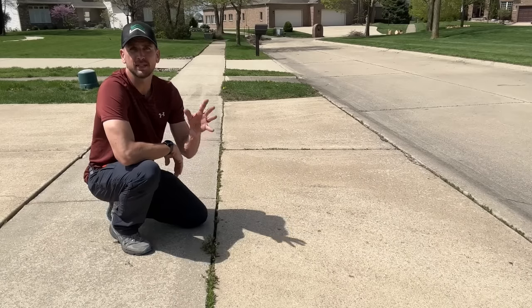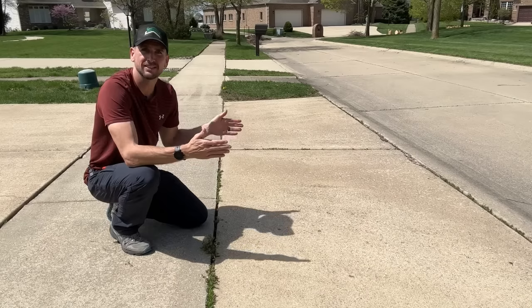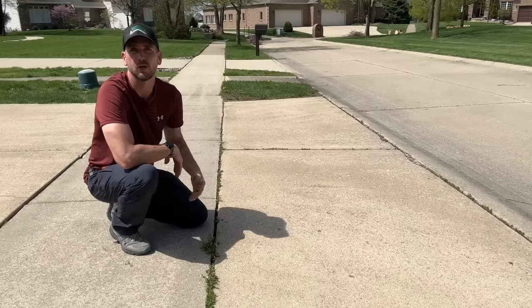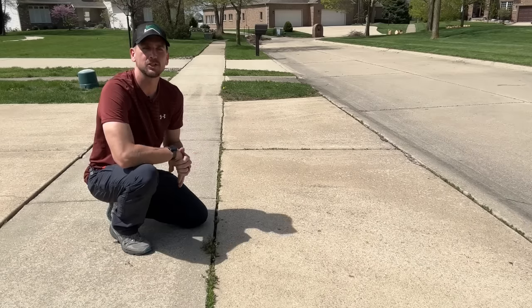First, we're going to clean this up and get a semi-permanent solution — this should solve your problem for an entire season. But then second, we'll put in the permanent solution, which will knock this one off your to-dos so you can focus on those other projects around the house. So let's jump into it.